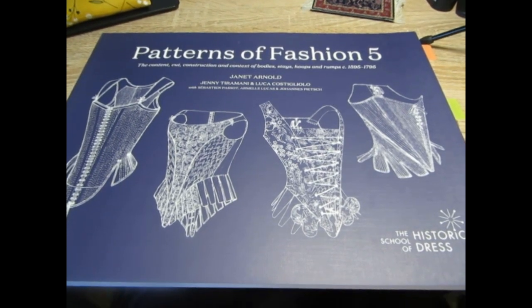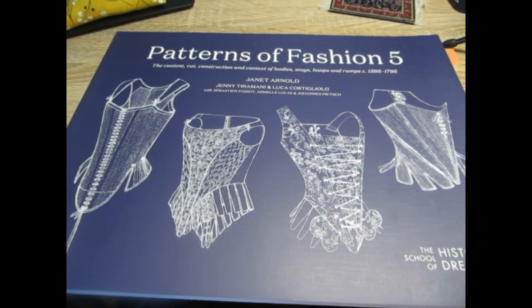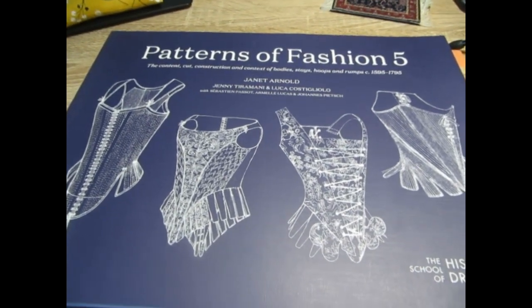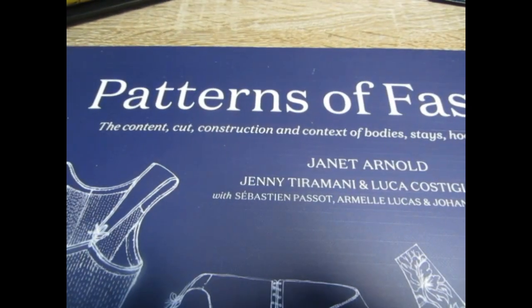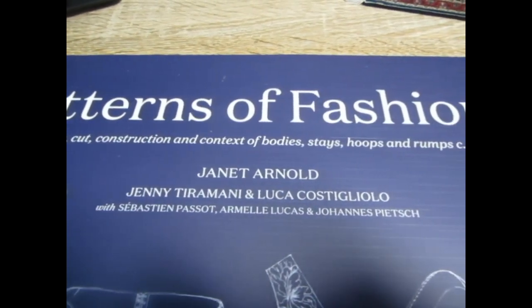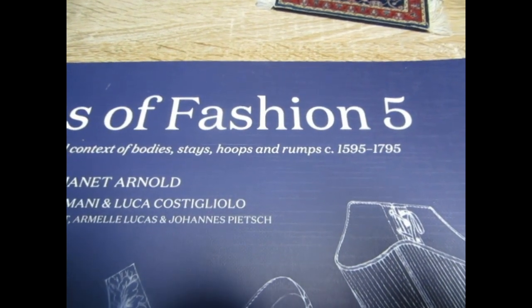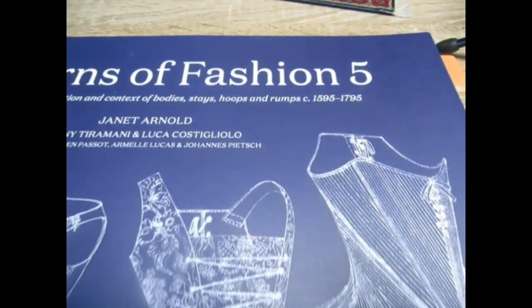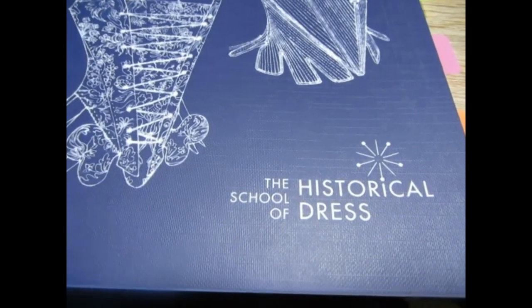Hello friends, today's book review is on the Patterns of Fashion number five by Janet Arnold. This book includes body stays, hoops, and bumps from 1595 to 1795, and it is published by the School of Historical Dress.